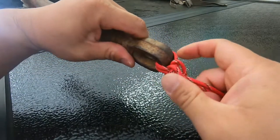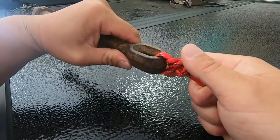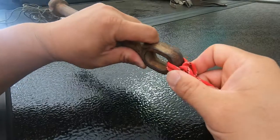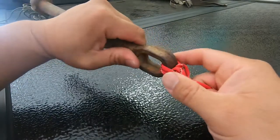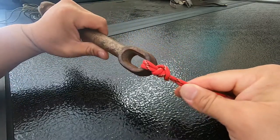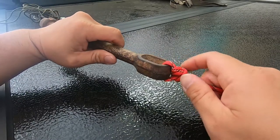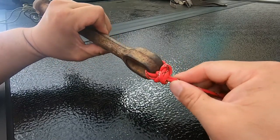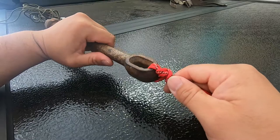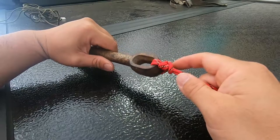It should look somewhat like this, and I guarantee it looks a lot better when you tie it with smaller line. It has two wraps around the eye of your hook, and that's gonna ensure the chance of it breaking is very slim to none. That's how you tie the Palomar knot — it's the first knot I learned, and it's very easy and very strong.